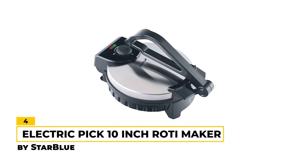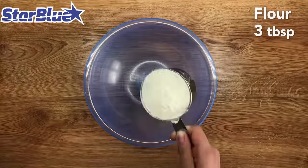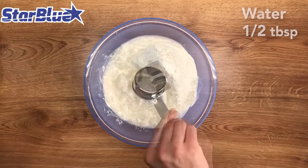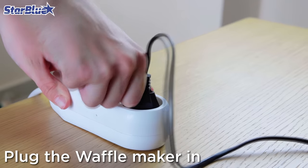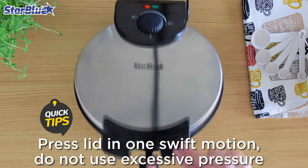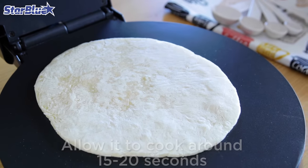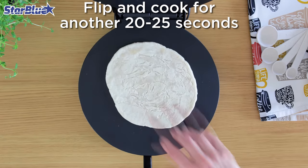Number 4 — Electric Pick: 10-Inch Roti Maker by Starblue. If you're a fan of homemade rotis or tortillas but don't have the time or skills to make them by hand, the 10-Inch Roti Maker by Starblue might just be the appliance you need. With its electric design, this roti maker takes the hassle out of making rotis or tortillas every time. Its stainless steel body gives it a sleek and modern look that will fit well in any kitchen. The non-stick plates ensure that your rotis or tortillas come out without sticking, for some nice results.